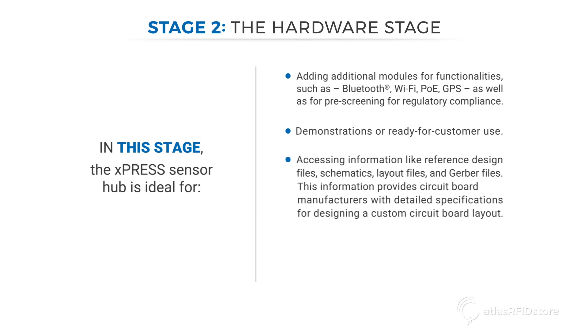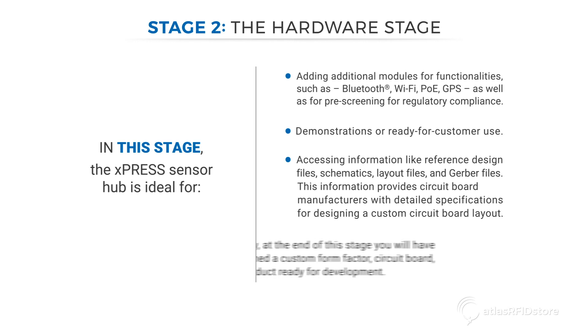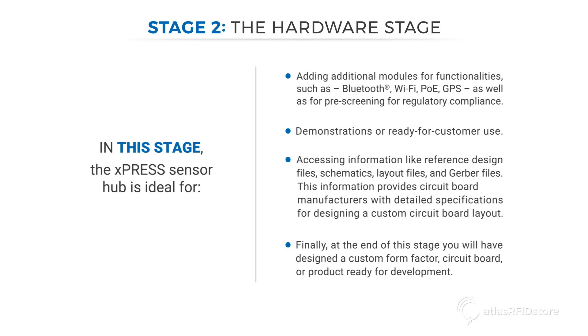Accessing information like reference design files, schematics, layout files, and Gerber files provides circuit board manufacturers with detailed specifications for designing a custom circuit board layout. Finally, at the end of this stage, you will have designed a custom form factor, circuit board, or product ready for development.